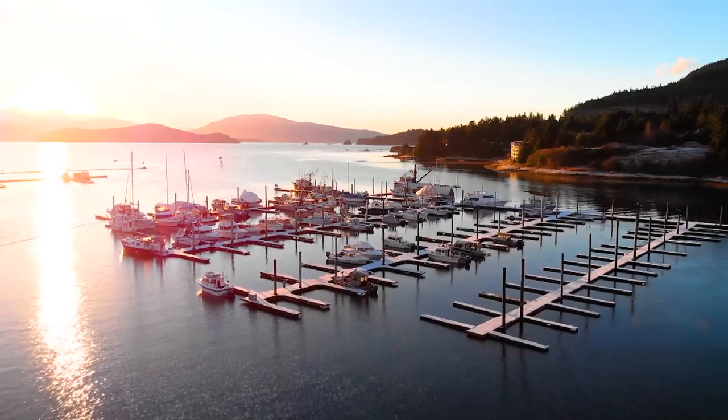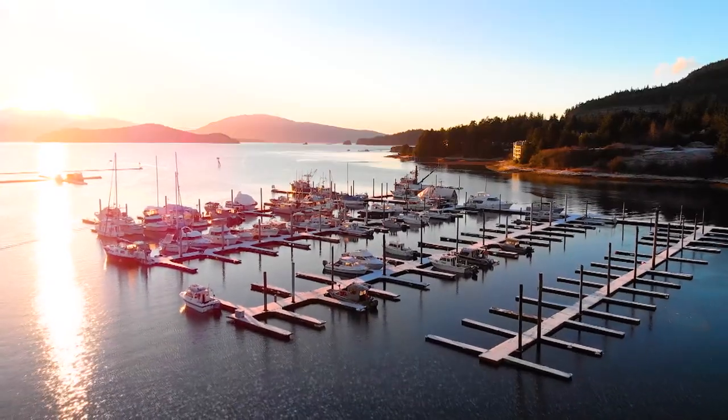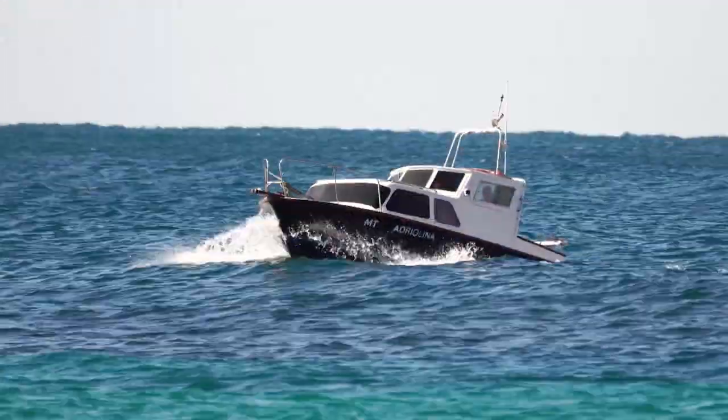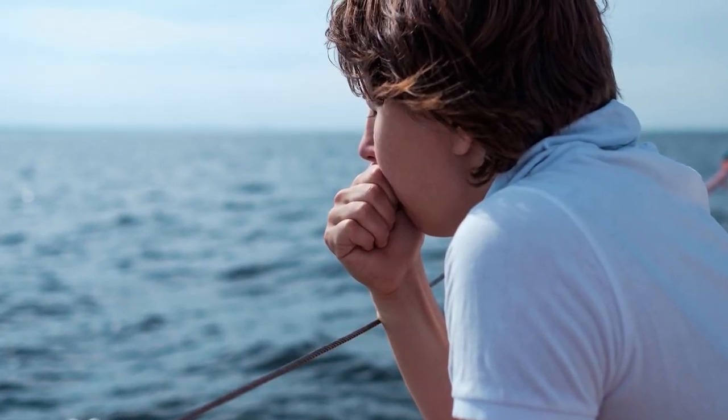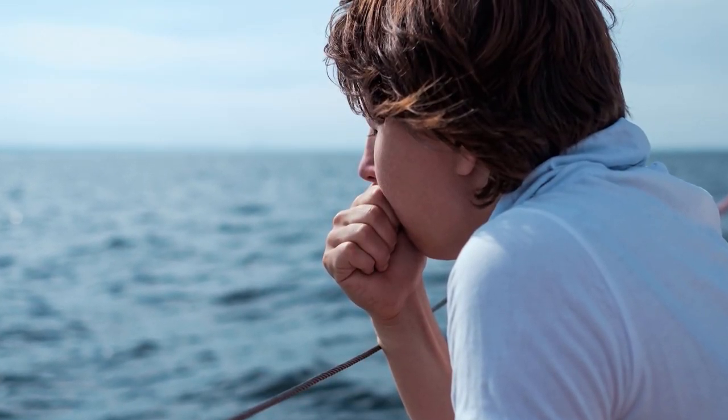If only the water was this tranquil every time you went boating. But that's not reality. There's a reason why 'don't rock the boat' is an expression for upsetting things, right? This is a basic human experience that's uncomfortable, and if you can solve that problem, that's a big deal.